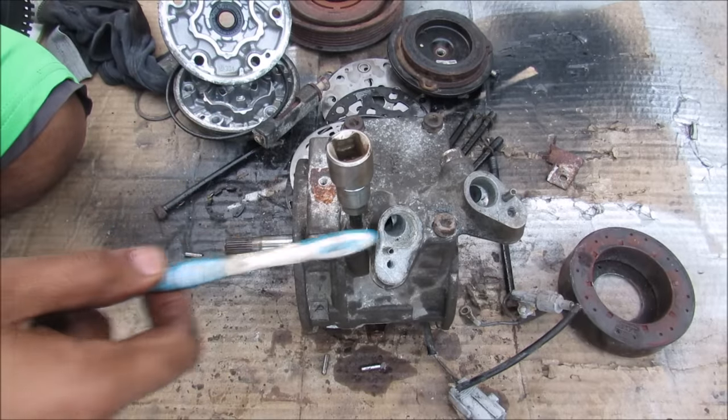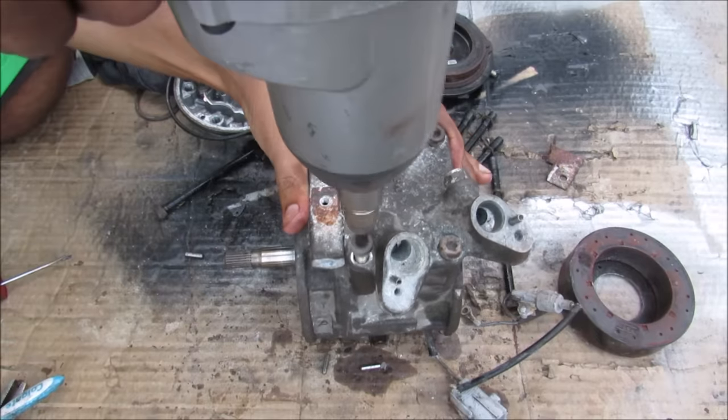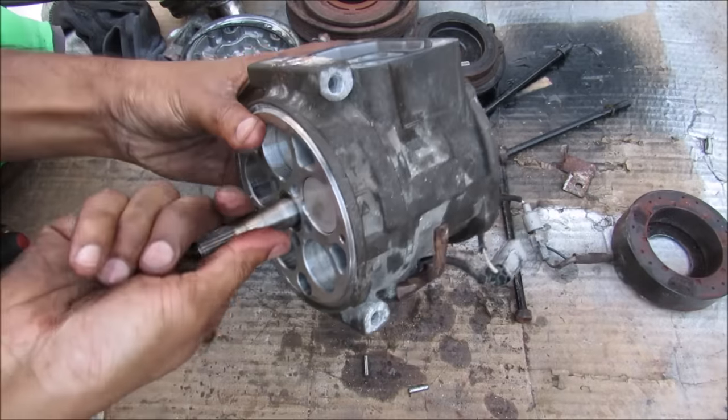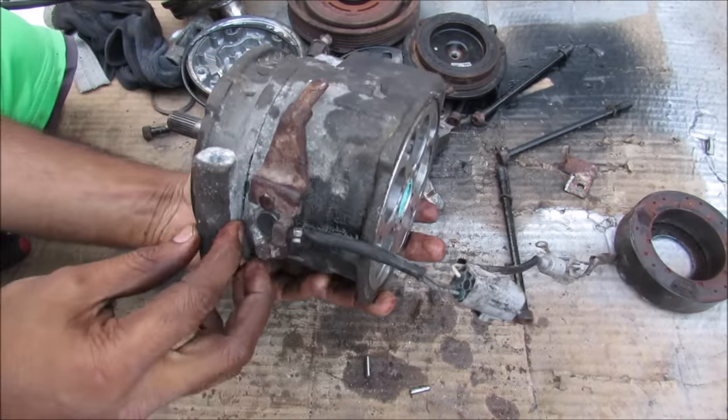Over here at the top we have another four 9mm hex bolts that I'm going to remove next. At the top you can see we've got your inlet and outlet that leads into the compressor. In order to see what's allowing the pistons to move in such a sequential pattern, I'm going to have to split this case in half.